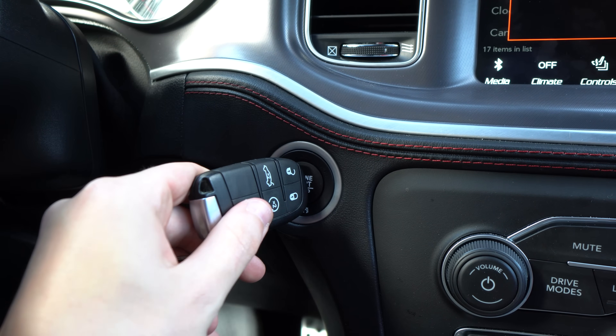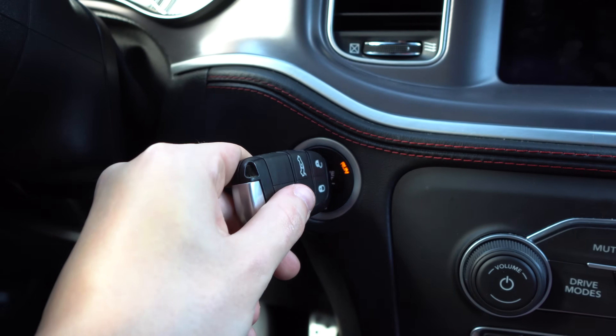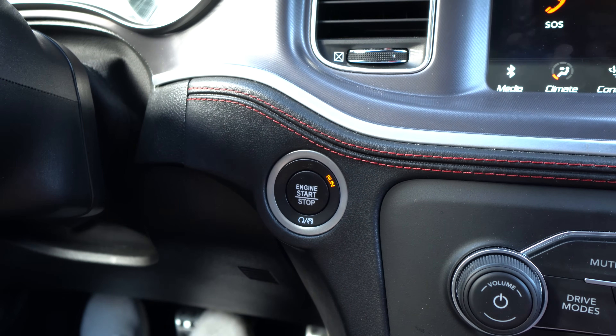This hidden feature is going to help with all Mopar vehicles, so it doesn't matter if you have a Charger, a Challenger, or a Jeep. If your key fob dies, all you have to do is take the key fob, take the little nose end part of it, push it right up to where you would press the push-start button, and start it as if it was your finger but using the key that has a dead or low battery. This is a super useful one if you ever have a dead key fob — the batteries don't last forever, so definitely keep that in the back of your mind just in case.